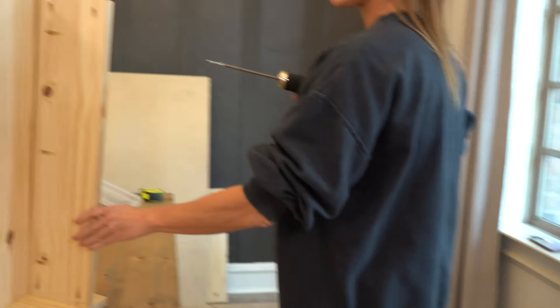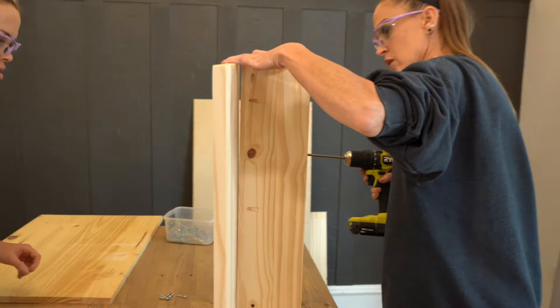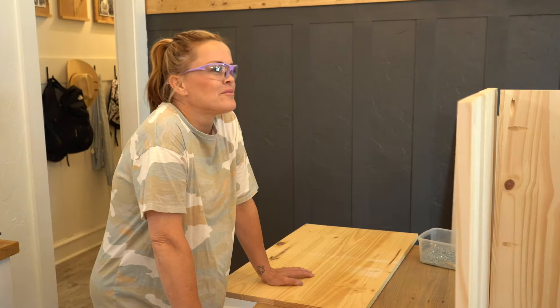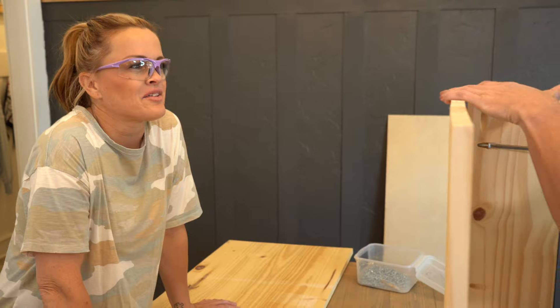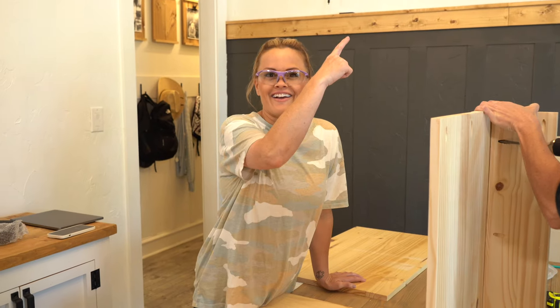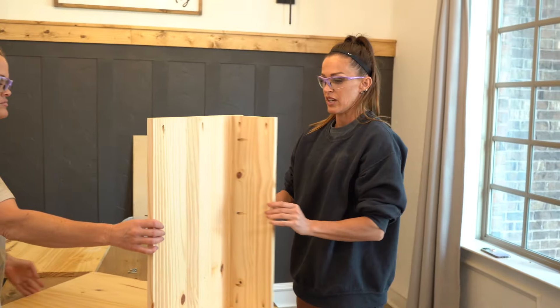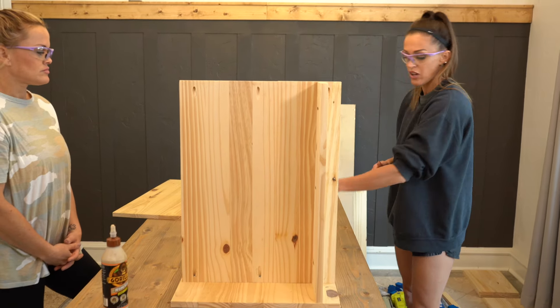Now I am attaching the front apron to the bottom shelf. I like how small this is compared to the coffee table that we built recently — we called it the back-breaking coffee table. If you missed that build, you can check it out in our videos. So we have the front apron attached, the bottom shelf attached, and now we're going to attach the top shelf.